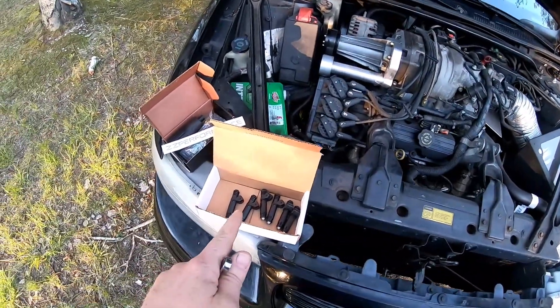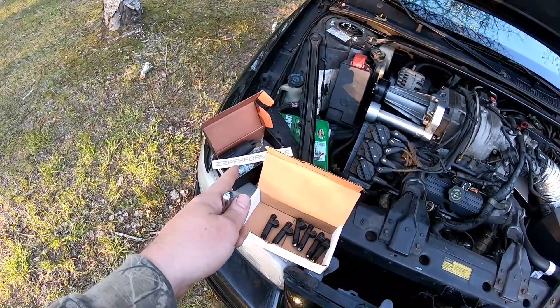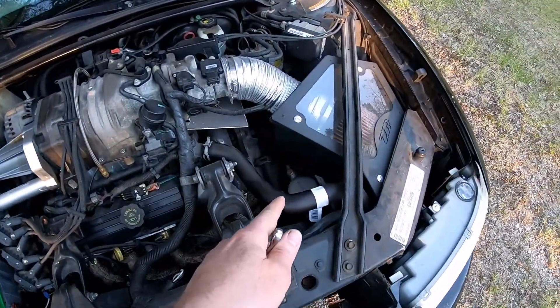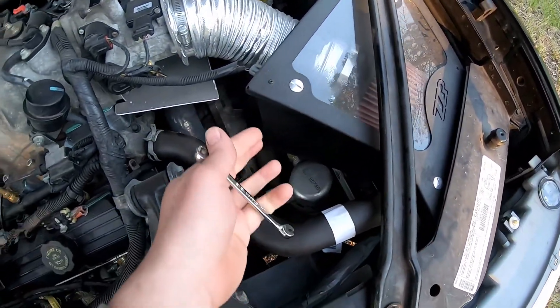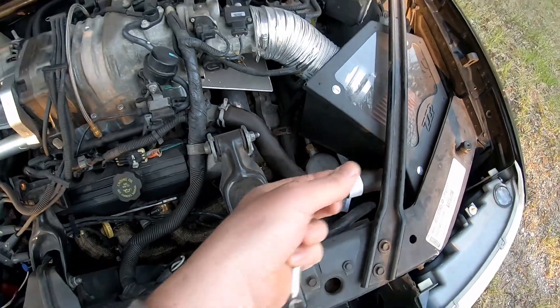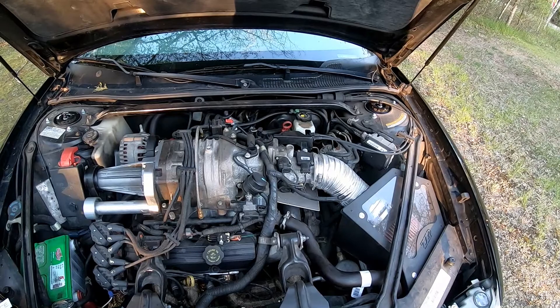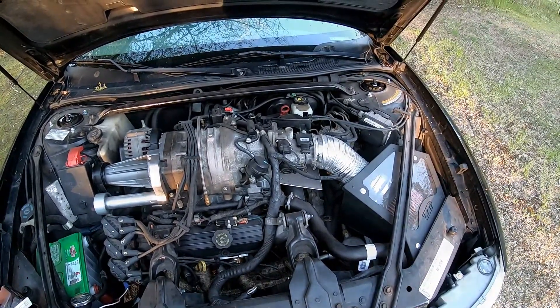I have the injectors here and the in-tank fuel pump I got from ZZ Performance. I also have their computer, and this is also a ZZP cold air kit. I'm going to have to take that out to get to the computer. The computer has got to be pulled out and mailed to ZZP for them to reprogram it for the E85. It's programmed for premium right now.